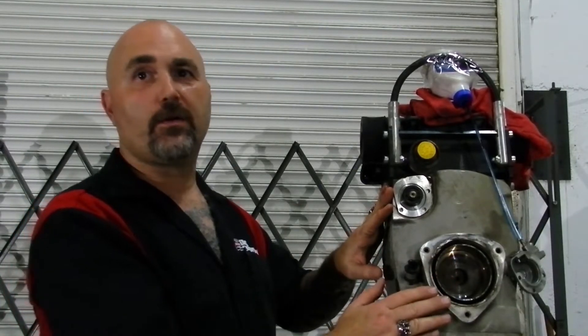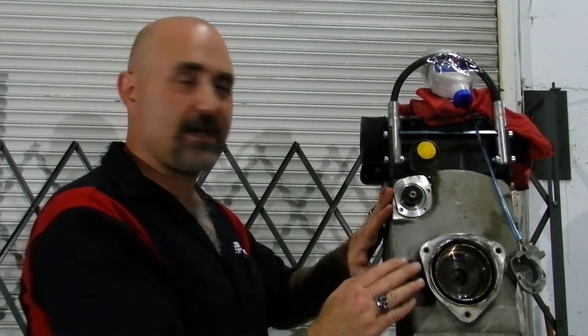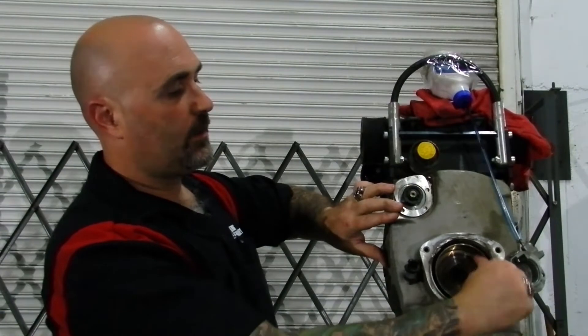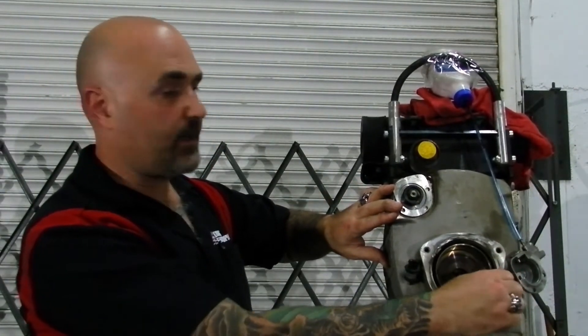This oil pump does not work if your clutch is not engaged. So if you're sitting there at idle, you're not pumping oil. This is not a great machine to let just sit there at idle. When the clutch is engaged and the machine is jumping, you can notice that's what's operating the worm gear.